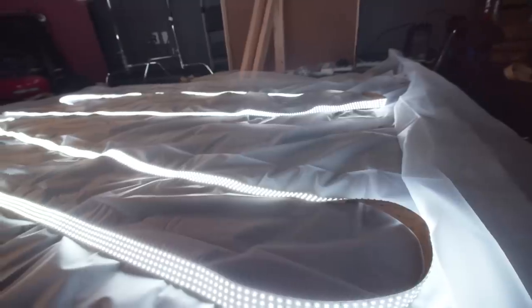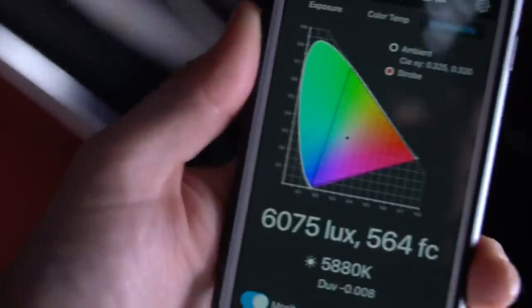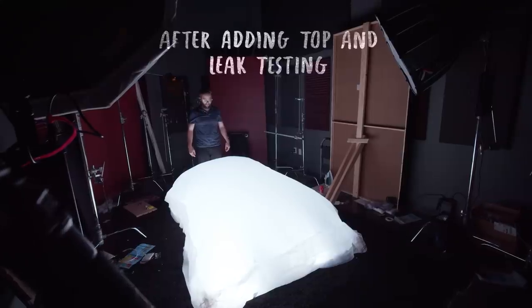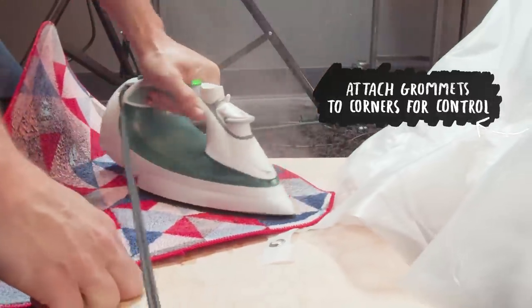I'm pretty happy with the progress I made today. I've got it all wired up, power supplies ready to go, LEDs installed on the fixture. The output's looking pretty good — I'm getting about 6,000 lux at about 0.5 meters away. Big, nice, bright, soft light — that's exactly what I wanted. Tomorrow the goal is to put the top on it, pressure test it, start checking for leaks, and after that we should be pretty much ready to go.